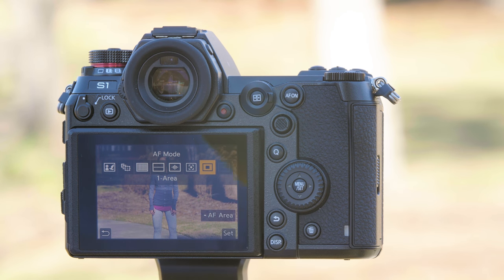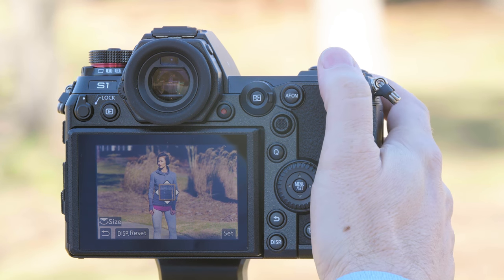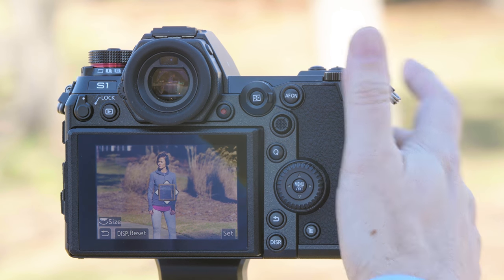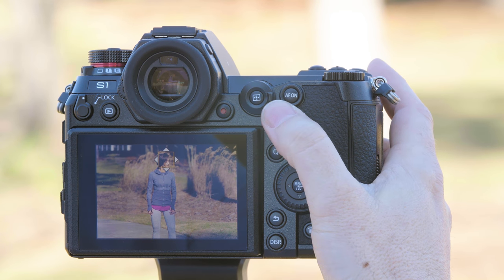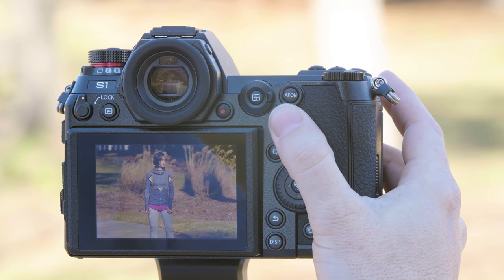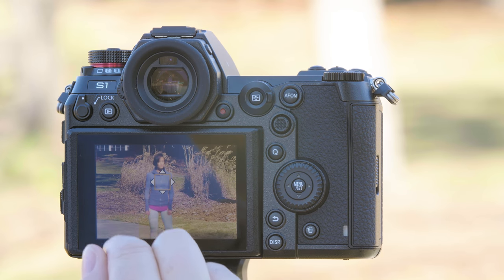The default will be the single point, or what we call one area autofocus. Pressing down allows you to change the size of that autofocus box to make it larger or smaller. We're going to put it to its default setting. Once here, you can either use a joystick to move the box up, down, left, right, or diagonally, or you can use the touchscreen to select your points.